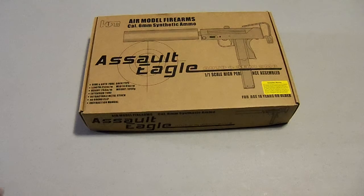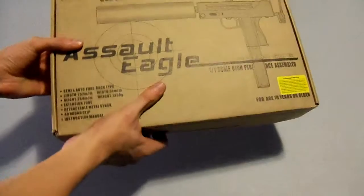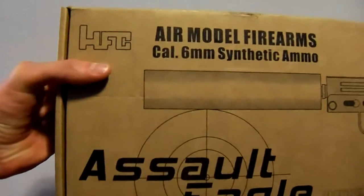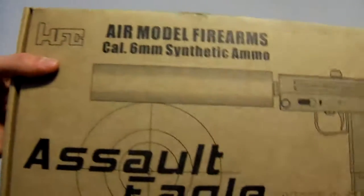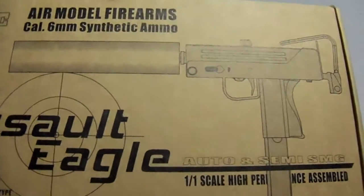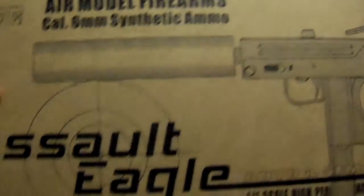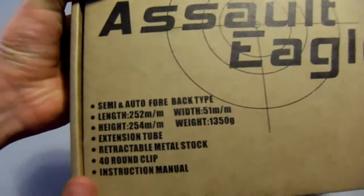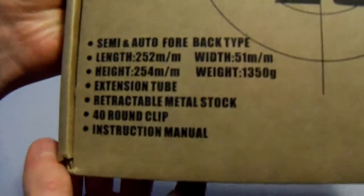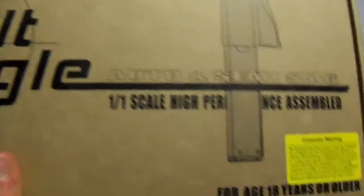Let's get on to the box first. Here's the box — it's a decent size. The manufacturer of this gun is HFC, Air Model Firearms, caliber 6mm — the size of the BBs. Nothing really too special about this box; it just talks about the semi-auto fire and auto and semi SMG.